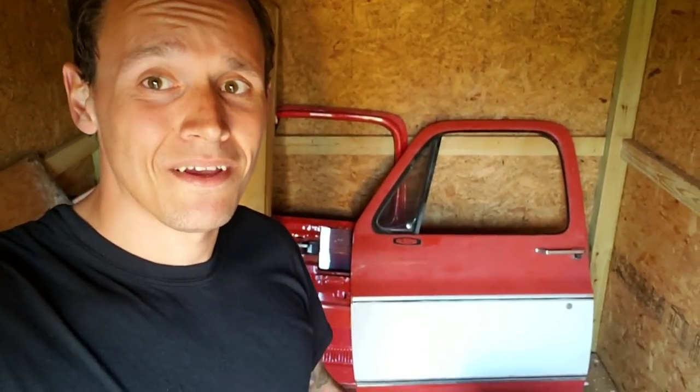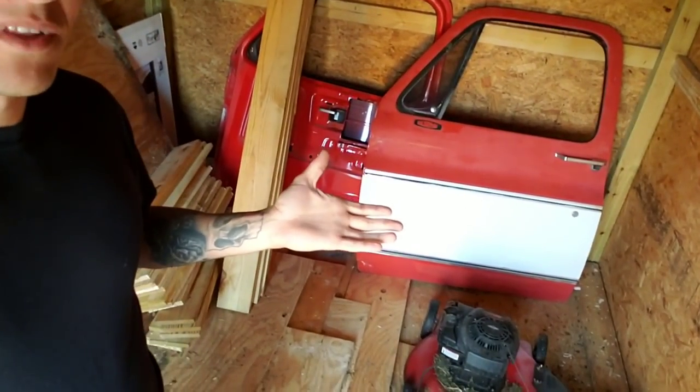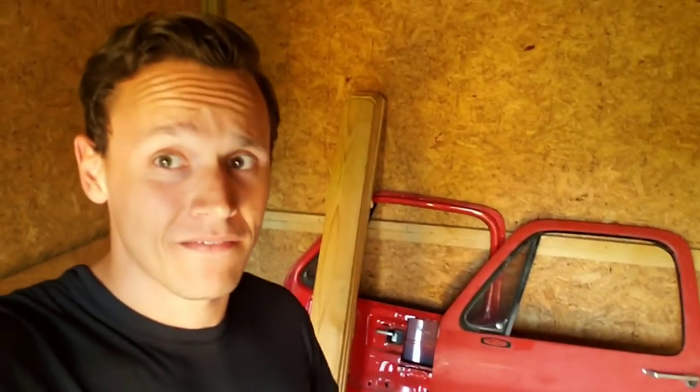Let me show you how today we're going to start working on beautifying Bessie. As you can see behind me, I have two absolutely tasty square-bodied doors. And, believe it or not, I actually got these out of the scrapyard for $150.